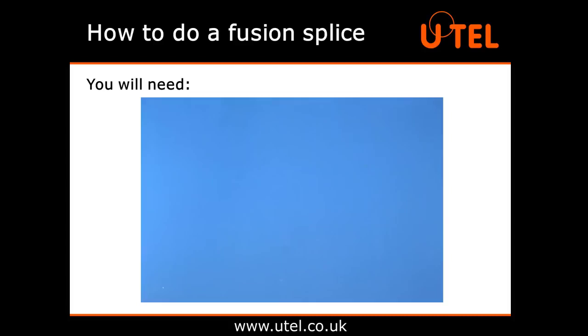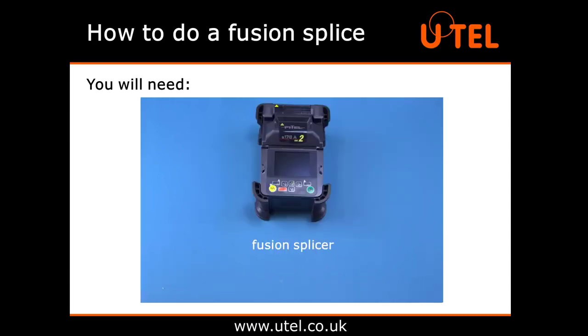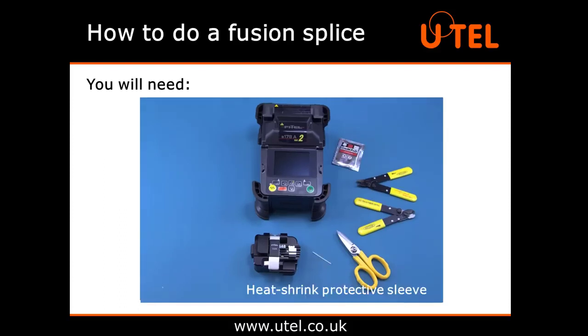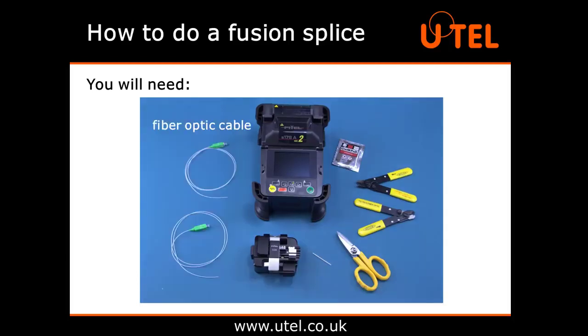Let's see a fusion splicer in action. What equipment do we need to complete a fusion splice? You will need a fusion splicer, a cleaver, some cutters and strippers, some IPA cleaning wipes, a heat shrink protective sleeve, and some fibre optic cable with matching core diameters.